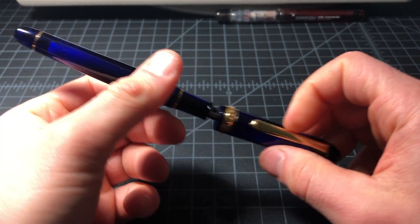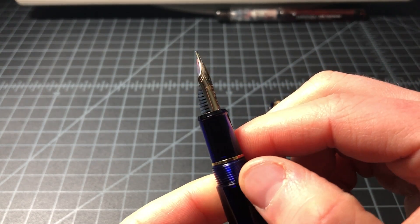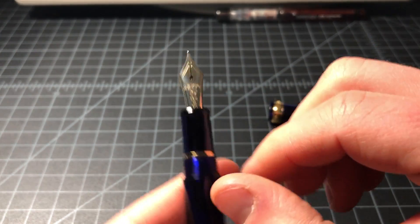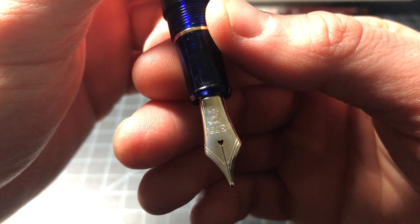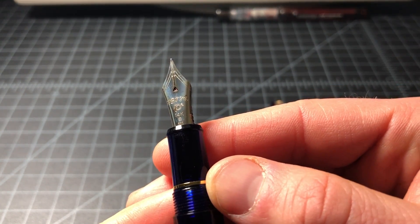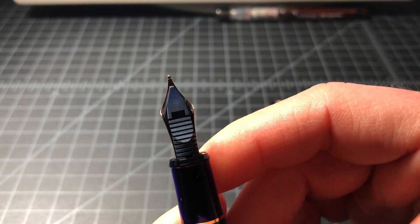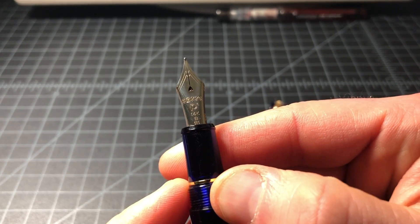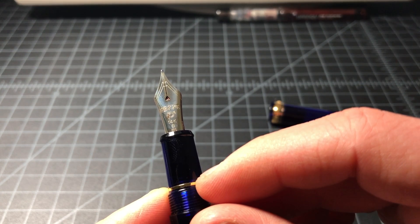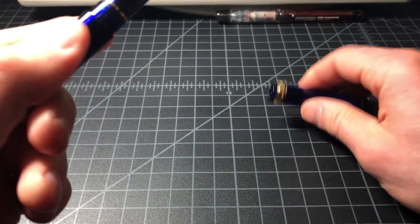As far as nib size: I went with the broad because the 3776 line — and Platinum nibs in general — run really narrow. So this broad writes more like what I'd expect from a European medium. It's also sold in a coarse, which is the largest size and would be the equivalent of a European double broad, though realistically it probably writes more like a European broad. It's also sold in extra fine and fine, but those are very, very fine — just for really small writing.